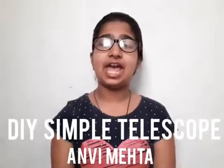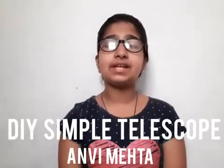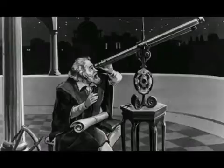My name is Anvi and today I will share with you tips on how to build a simple telescope at home all by yourself. A telescope is a device used to form magnifying images of distant objects.